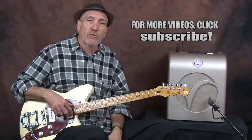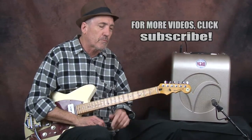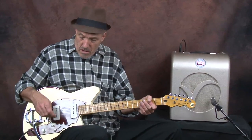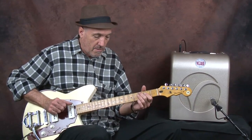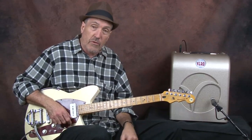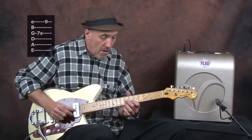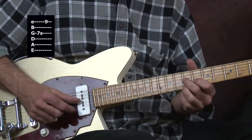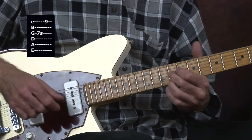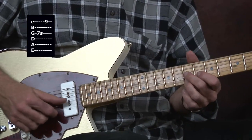Now we'll do the lick. This is kind of a standard variation on a Jimmy Reed turnaround that he used a lot — it's kind of a country lick. Once again, we're in the key of A. We're going to go from the A to the E and then back to the A. We're going to use this little double stop that Steve Cropper was known for using.